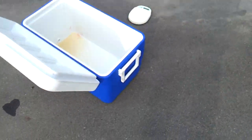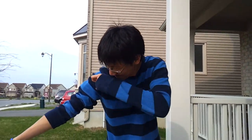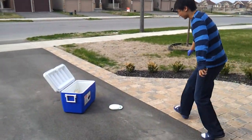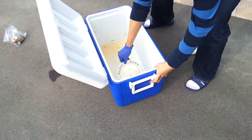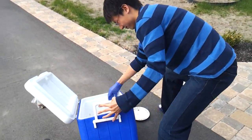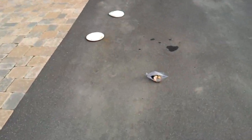I didn't believe it! Oho, smells gross! Oho! Yeah, throw it out, throw it out. Good idea. Oho! Just look at that — a hell of a smell.